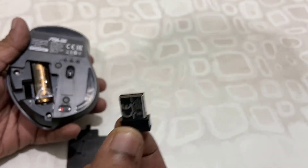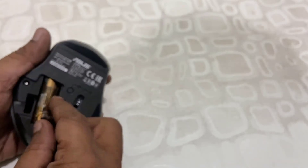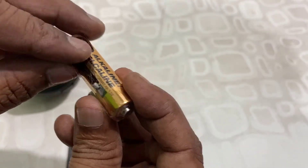You can also use this mouse with a receiver — just attach the receiver to your laptop or PC and you're good to go. This mouse runs on a single battery.